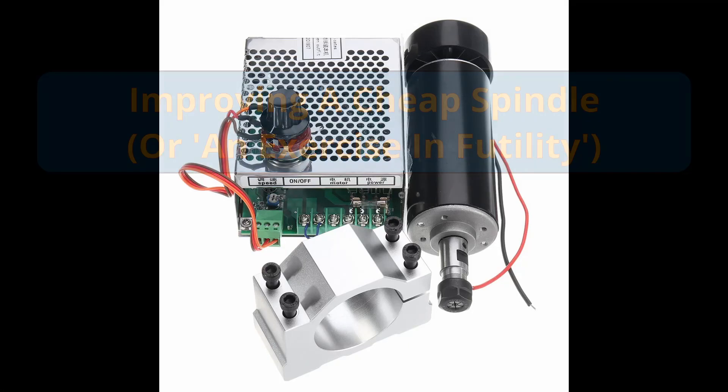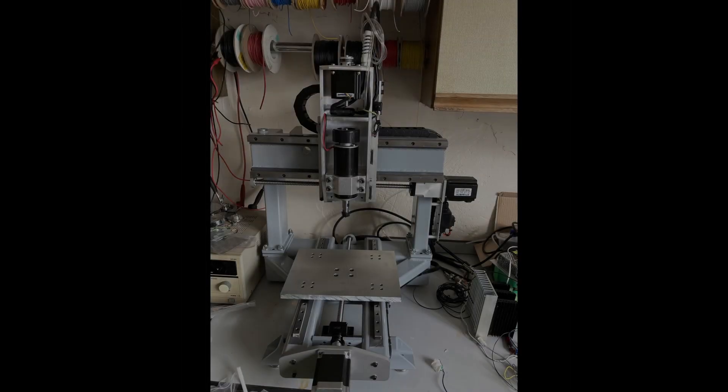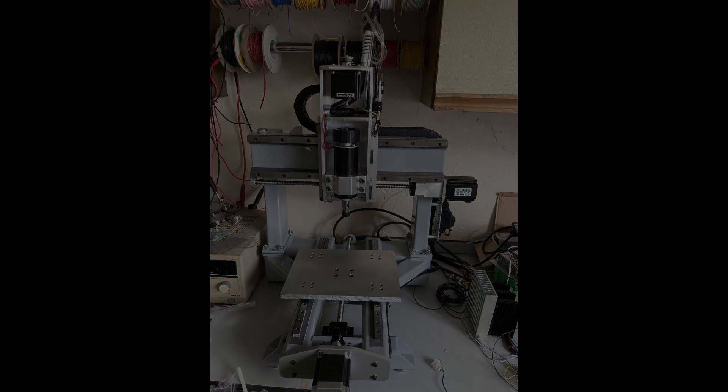I bought a cheap CNC spindle from AliExpress and then I designed and built a CNC machine around it, and then I began to regret my decision.